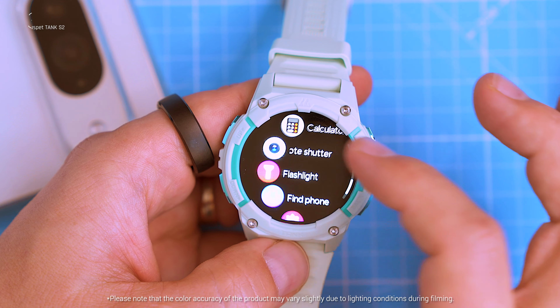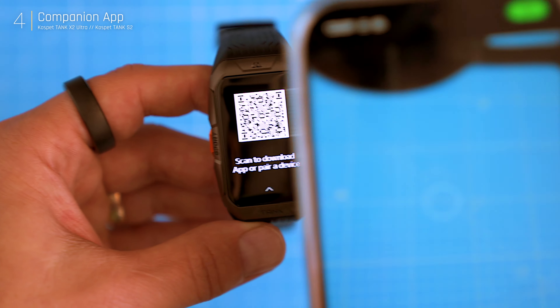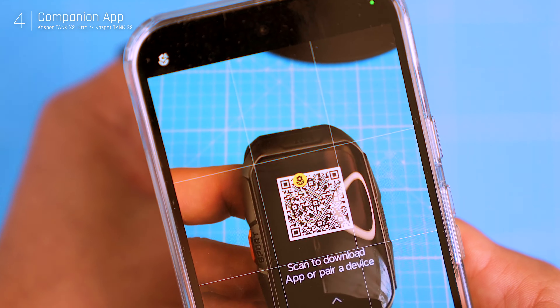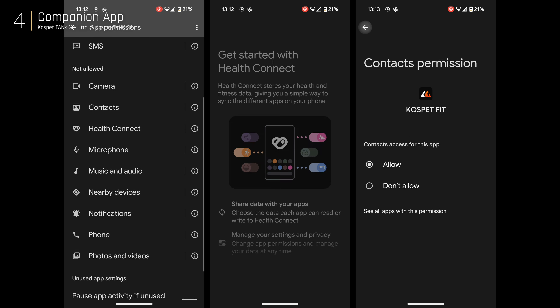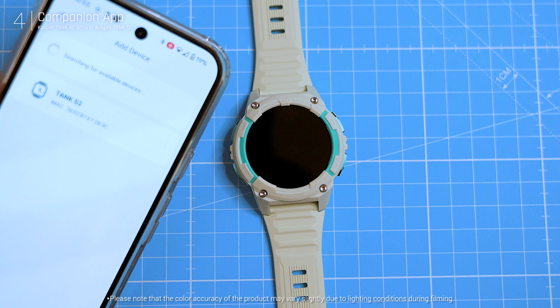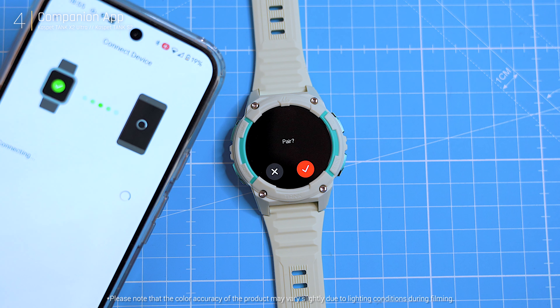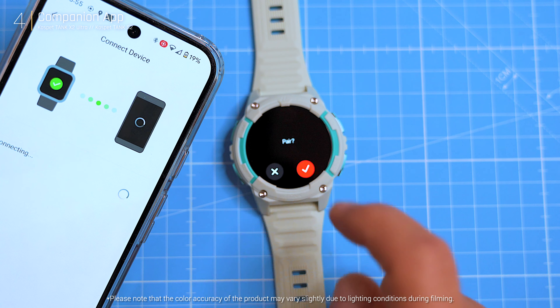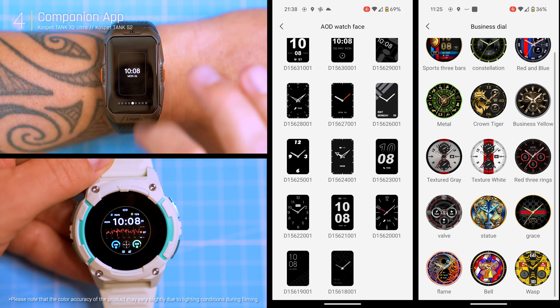Both watches use the Cospet Fit app, which is familiar from previous models. It's quick to set up on both iOS and Android, though Android users need to deal with more permission requests. A highlight is the ability to manage both watches without needing to reinstall or unpair them, making it easy to switch between them.